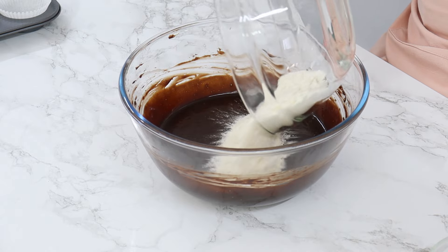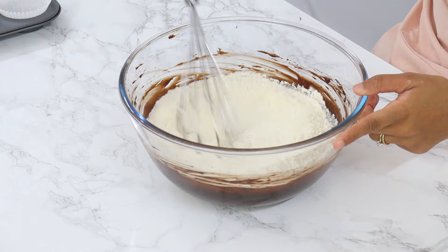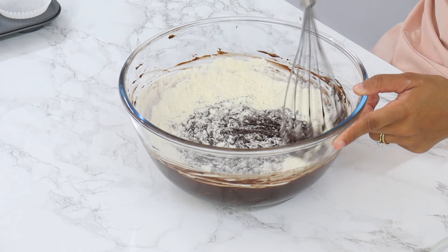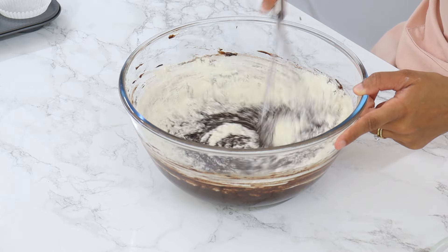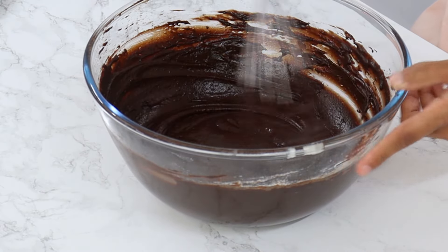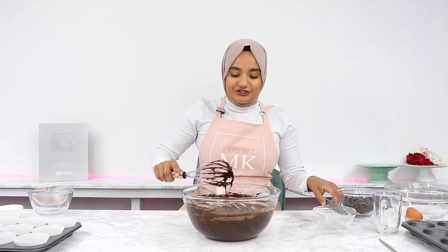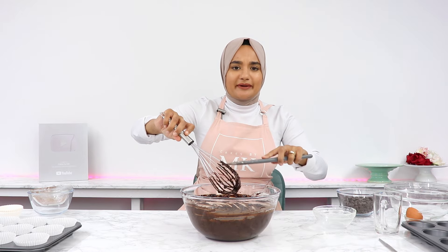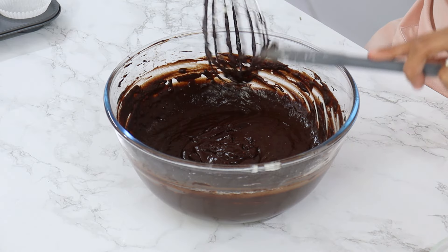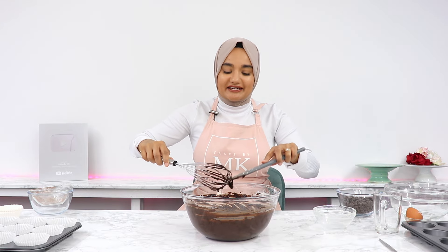Next you want to add in your pre-sifted dry ingredients to your wet ingredients and mix with a whisk until well combined. You want to avoid over-mixing, so once it's well combined and relatively smooth with no more streaks of unmixed flour, you want to stop there. You should have a relatively thick batter — get all of the batter off your whisk, as the last little bit will be done using a spatula.